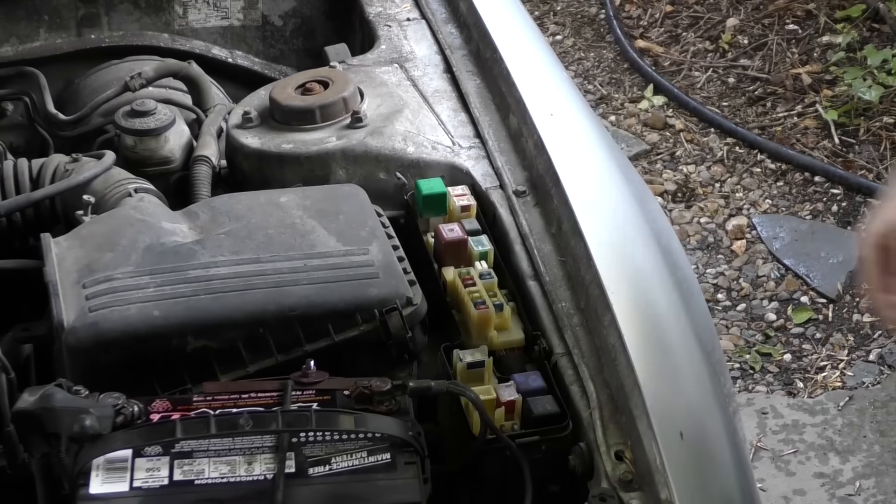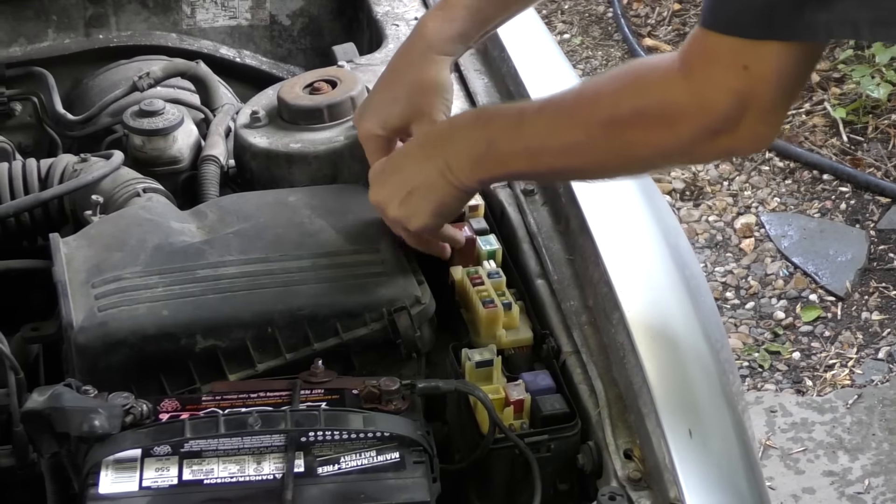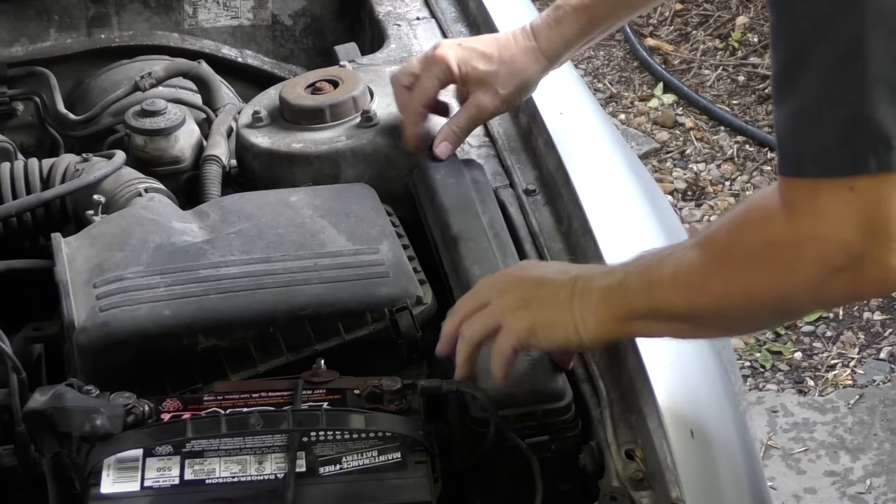I could not get this Toyota running without this fuel injection relay, and I don't carry one so I couldn't steal it myself. When you want it to run, you just plug it back in, put the top back on — very simple and easy to do.